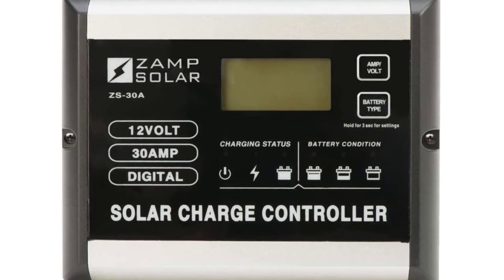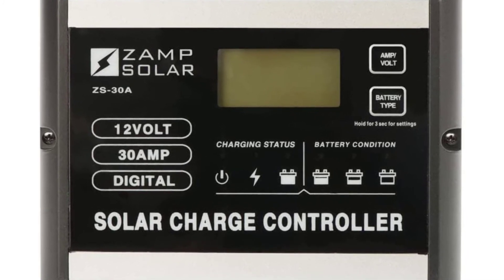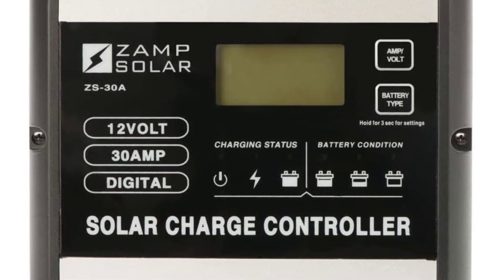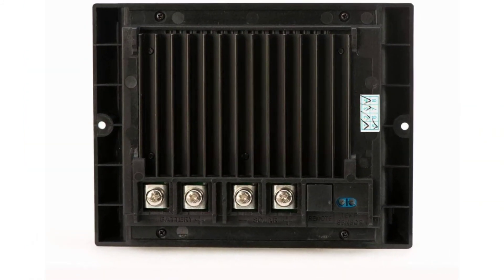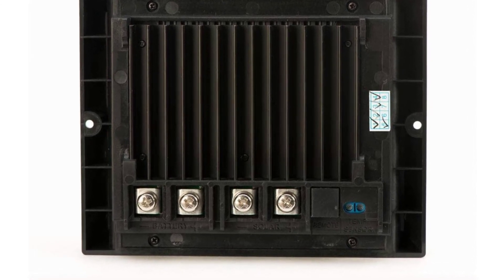XAMPP Solar 30A solar charge controller — monitor, regulate, and protect your batteries, panels, and electrical system. Digital display showing system voltage, solar amperage, and total solar amperage delivered to the battery every 24 hours. Compatible with up to 510 watts of solar. Solar panel voltage not to exceed 25.4 amps.